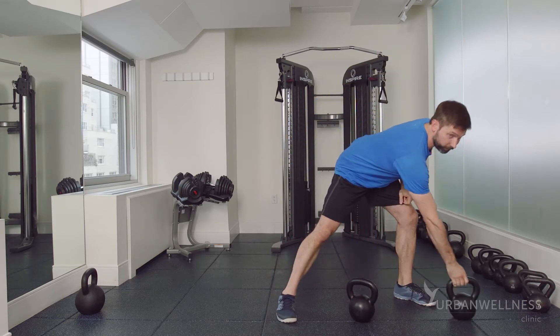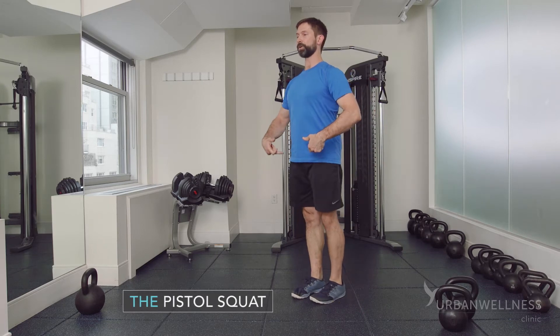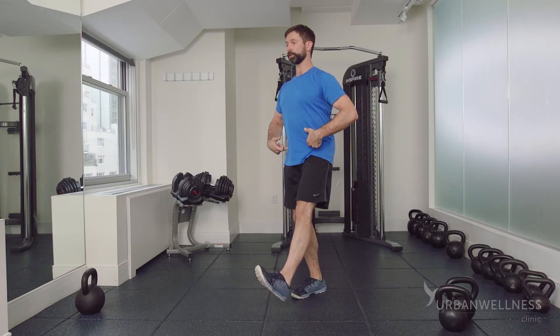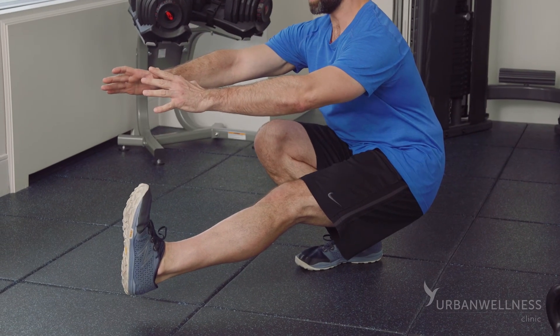A final, much more exciting version of the squat: the pistol squat. Standing tall, one leg forward. The back is going to change here, but we're not loading this. Deep into that squat and driving up.